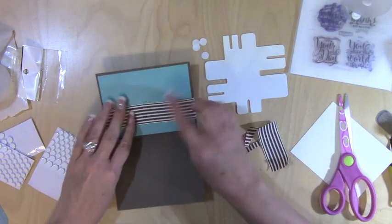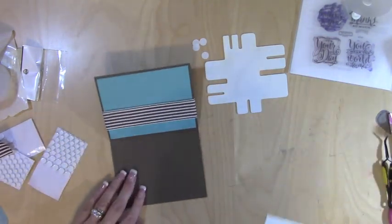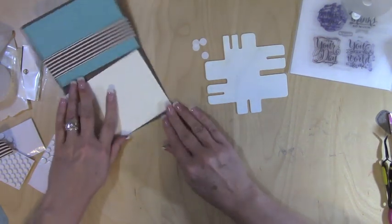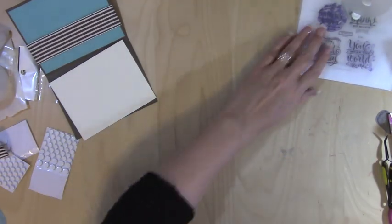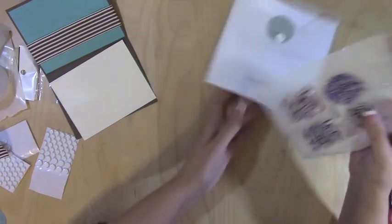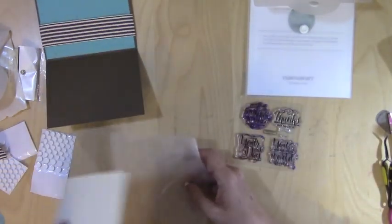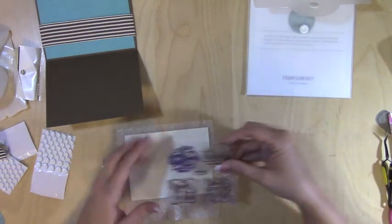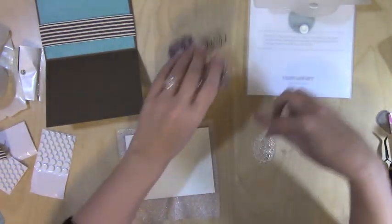Now let's do the back. I'm going to put an inside piece — it's four by five and a quarter, just cream colored — and I'm going to stamp first before I stick it down, lest I make a mistake. I highly advise this course of action. I've got 'Thanks So Much' and I'm going to use that — it's from the 'You Mean the World to Me' occasion set.